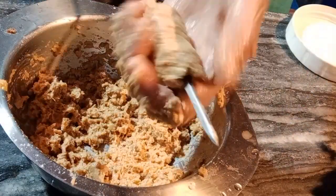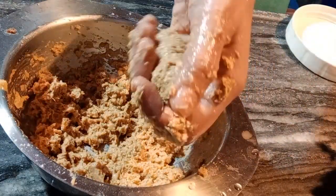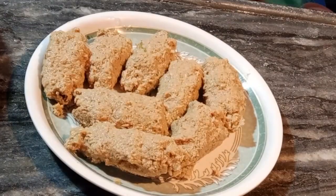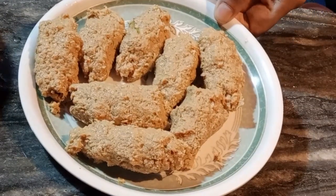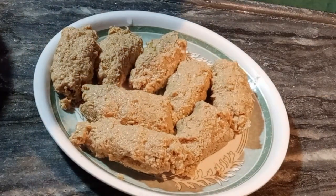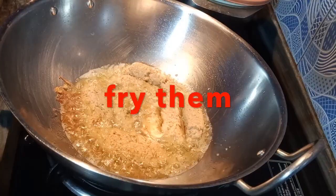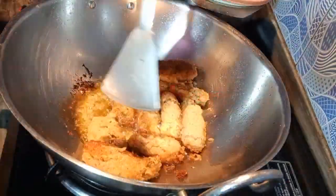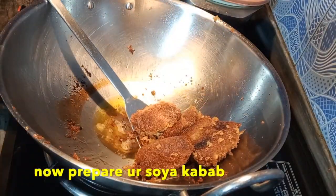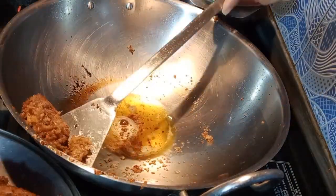This is going to be a very quick and yummy breakfast — it means snacks. I have made all the kebabs here as you can see. I will fry them in refined oil. All have been fried. Ready — your soya kebabs! Thanks for watching.